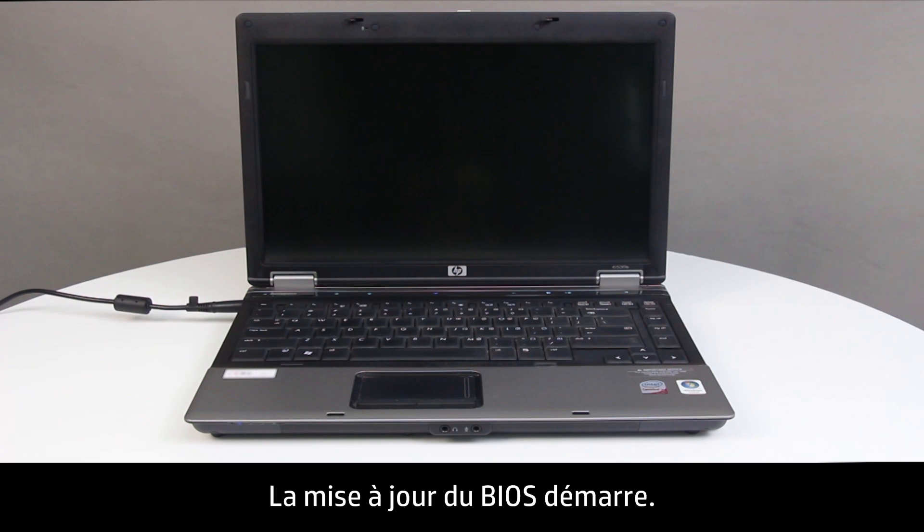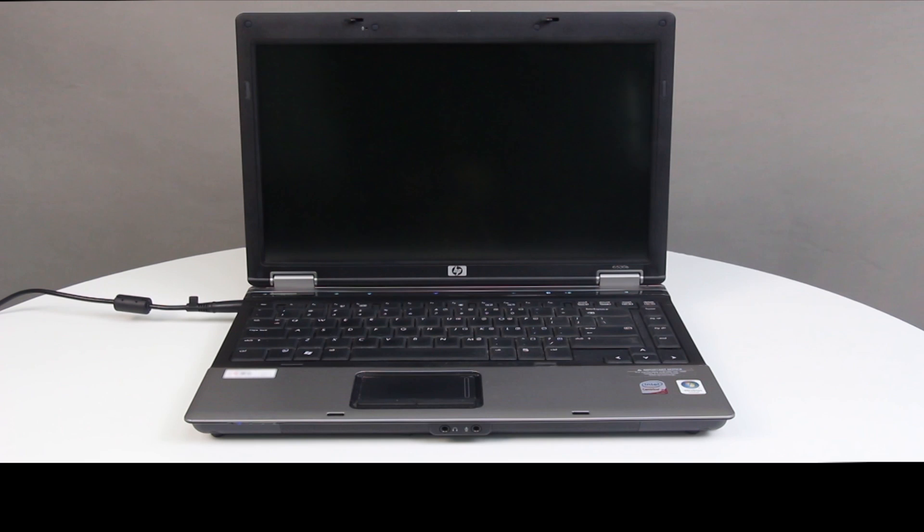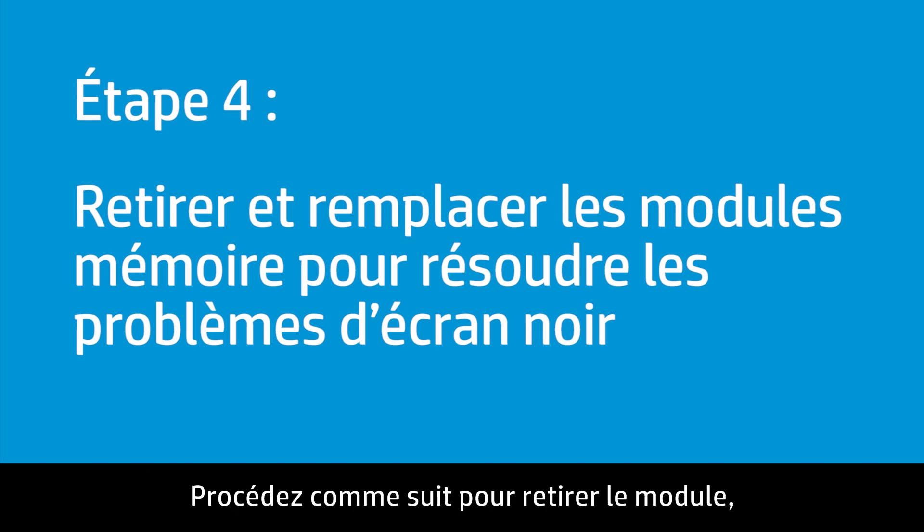The BIOS update begins. If the screen is still blank, continue to the next step. Removing and replacing the memory modules might resolve blank screen issues. Follow these steps to remove the module, then place it back in the memory slot.